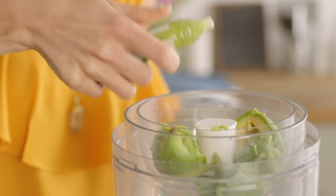To that I'm also going to add some wasabi, a pinch of salt, and some lime juice for freshness. Pop the lid on and give it a blitz.